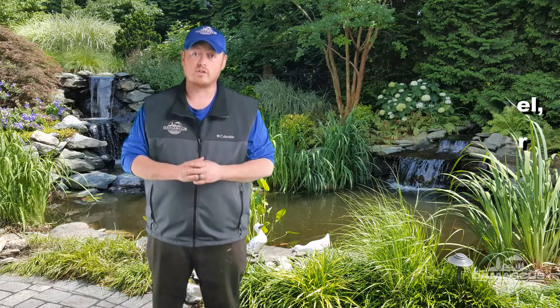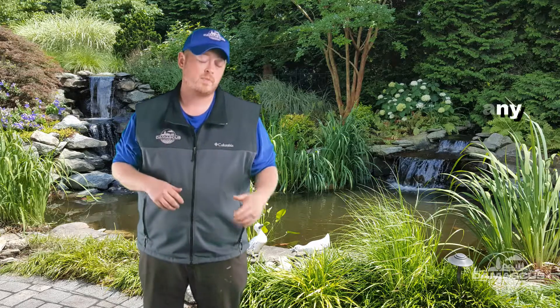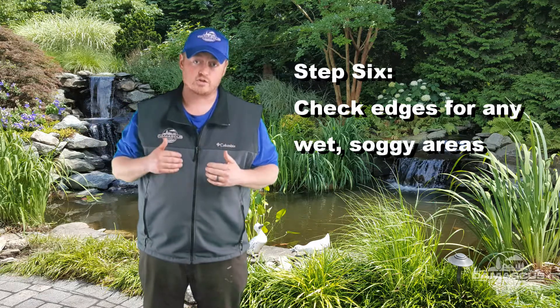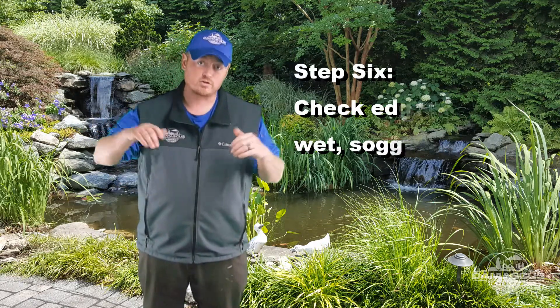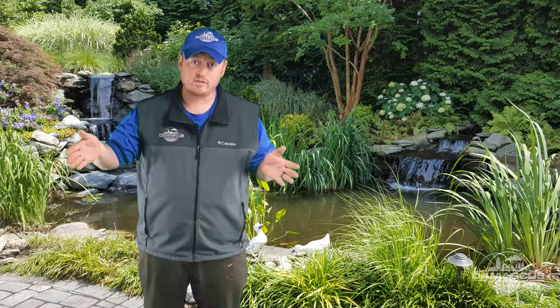We're going to let your pond run for another 24 hours with your new water line. After 24 hours, check and see if your water level has dropped. If it has, go up and check all the edges of your stream. Look for any wet, soggy spots that may be along the stream — maybe in the mulch — someplace where water could be being diverted around a rock and leaving the stream area.